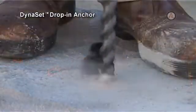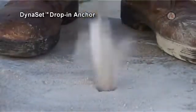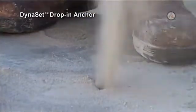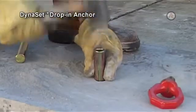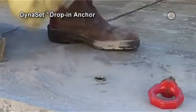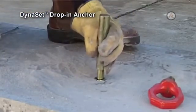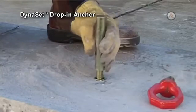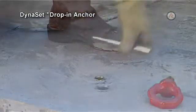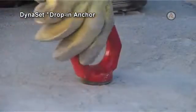To install the Dynaset, drill the correct diameter hole to the required depth. Clean the hole with a brush and pump. Tap the anchor into the hole, then insert the setting tool of the same diameter as the anchor. Use a hammer to drive the setting tool into the anchor, stopping when the expander shoulder rests against the anchor or is blocked. Insert the bolt through the fixture and tighten to the recommended torque setting.